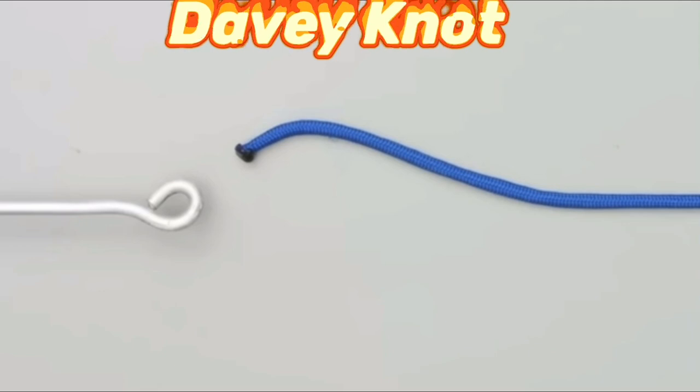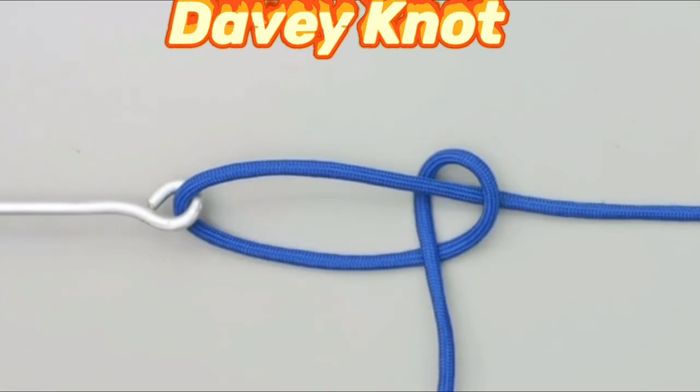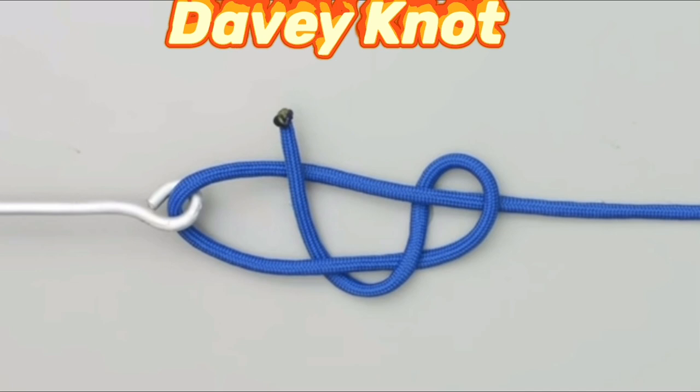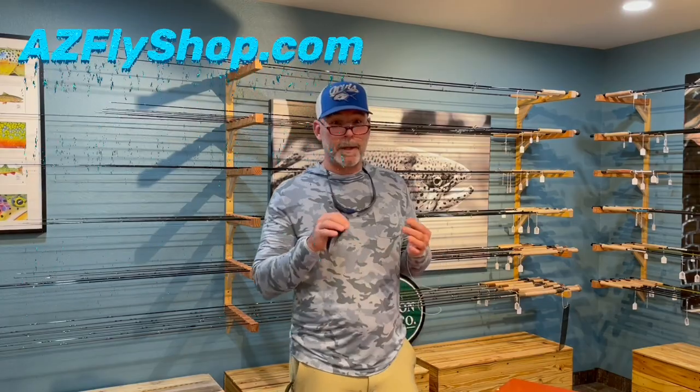Let's take a look at an animated slowed-down version of the Davy knot. You start off with a loose half hitch. From there, you're going to come up through the loop closest to the eye, just continue on around, and now you're ready to tighten down the knot. Moisten it up and tighten it down. You want to make sure that the tag end is going to come off at a 90 degree. Folks, there's the Davy knot.